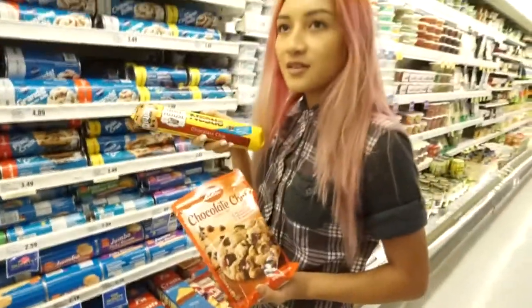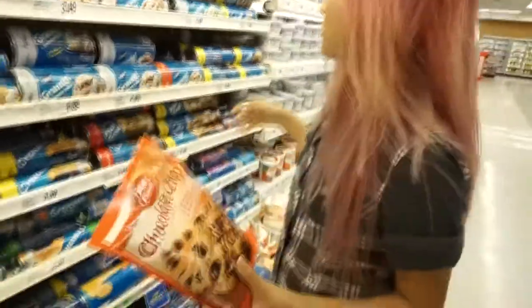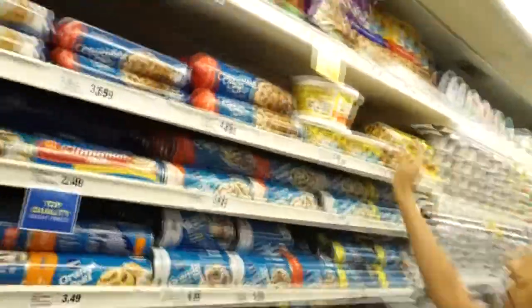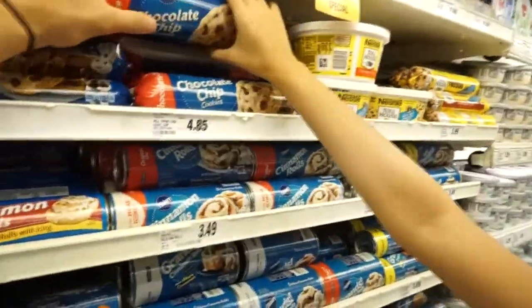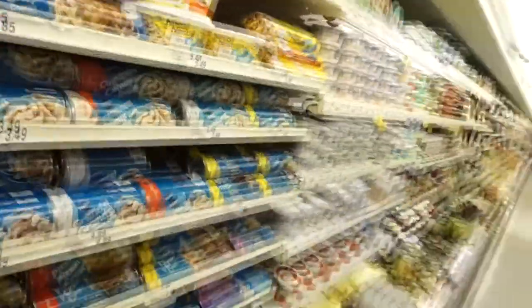I don't know, because these always end up tasting better. Guys, help. Hold that — get the tube. There's three tubes. That one's huge. Look at it, and it's only $4.50. Okay, we're getting it. That's it. I've touched it too many times.